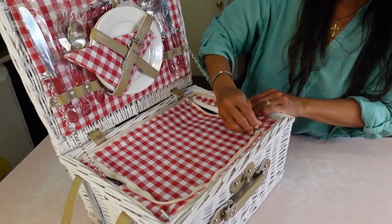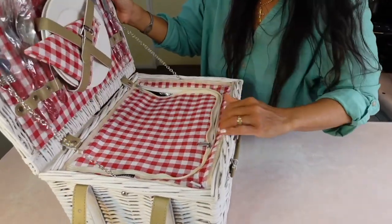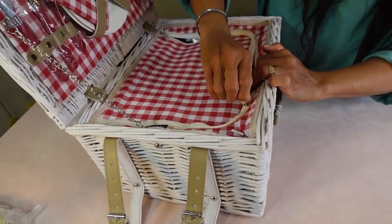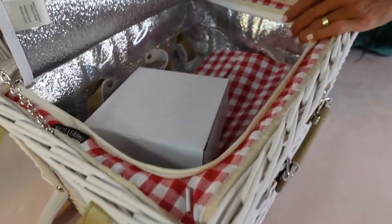Another important thing for me was to have this part be a cooler. Be careful because you can get these for cheaper, but then this part's not a cooler.